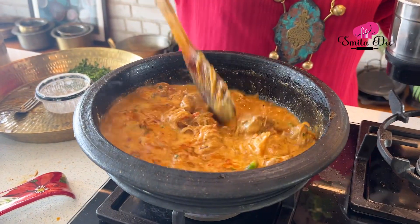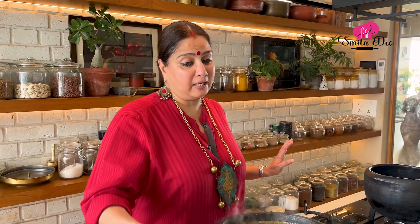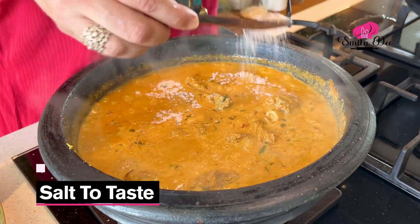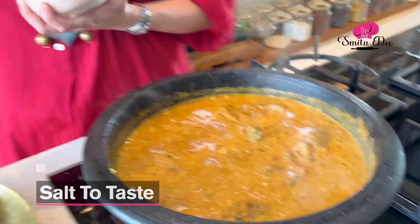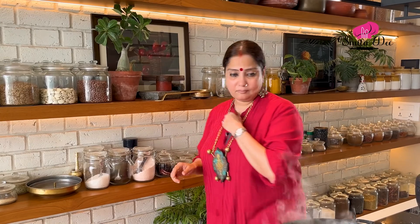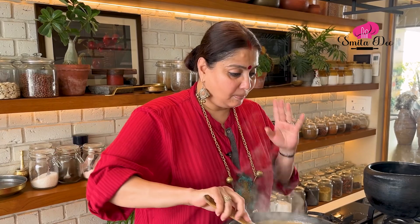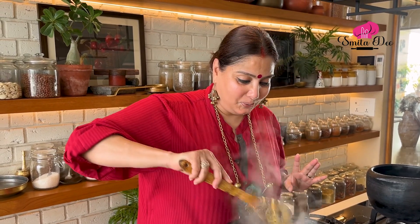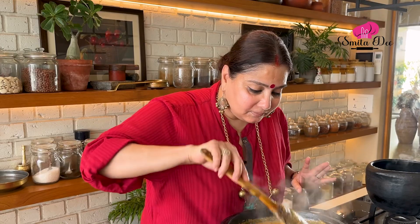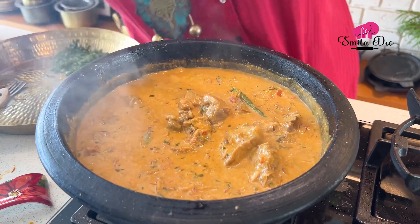It has to cook for a few more minutes. We need to adjust the Salt — since we added Salt while cooking the meat, just add a tad bit more for the gravy. Taste it before adding Salt. Now it's perfect. Cook it on a medium to low flame for 10 minutes.